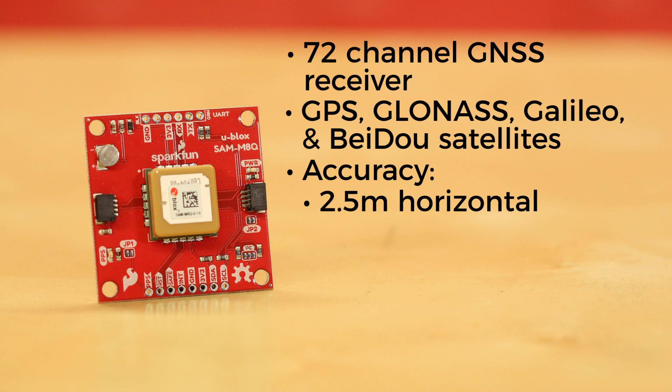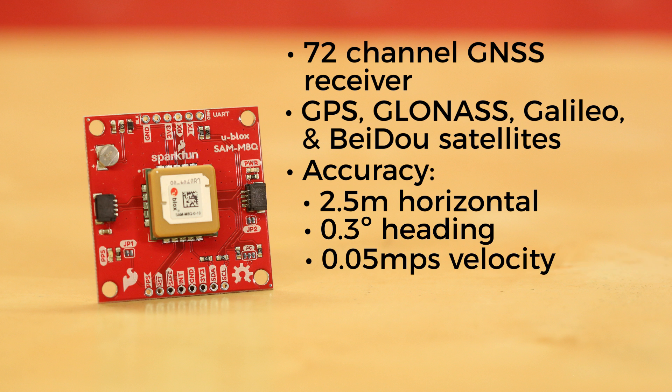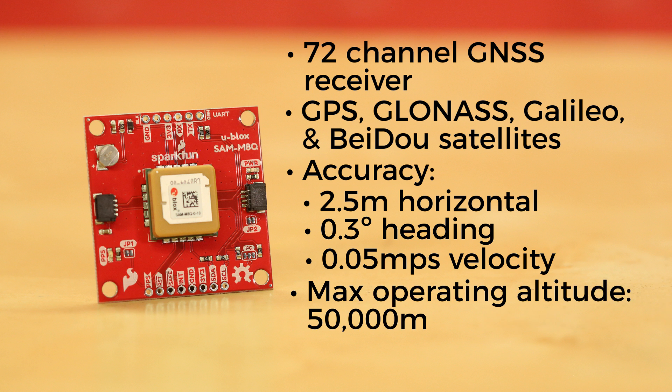It offers 2.5 meter horizontal accuracy, heading accuracy of 0.3 degrees, velocity accuracy of 0.05 meters per second with a maximum velocity of 500 meters per second, and a maximum operating altitude of 50,000 meters.